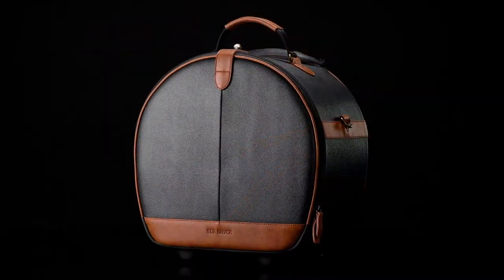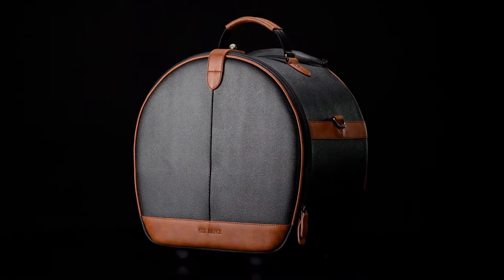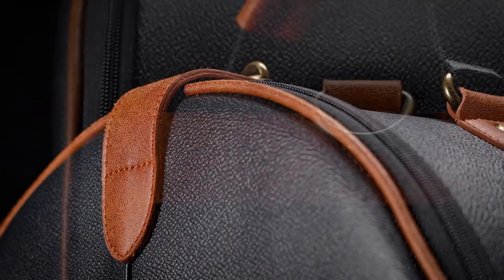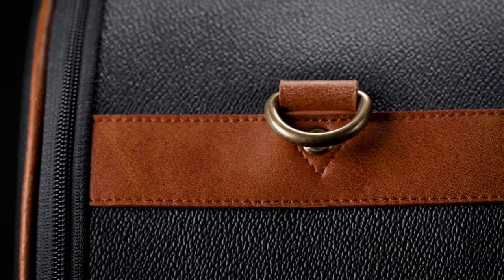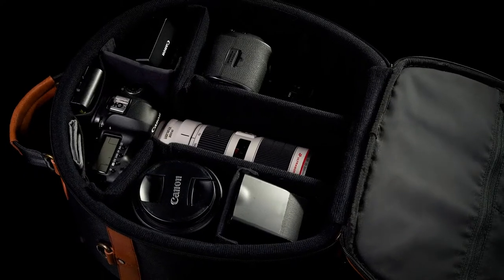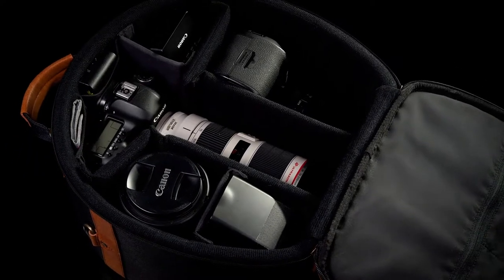The hatbox is where this collection started. It exudes style and sophistication, with a richness, texture, and shape that simply doesn't exist in a typical camera bag. It communicates all those ageless qualities on the outside while protecting a professional photographer's camera kit on the inside.